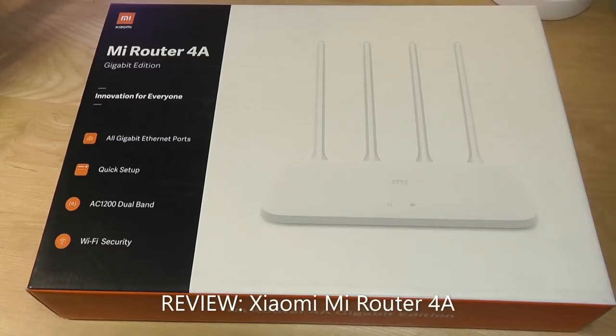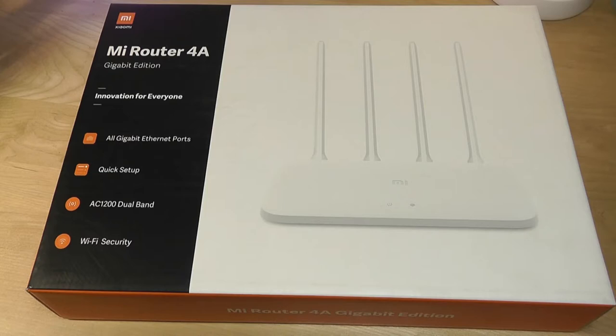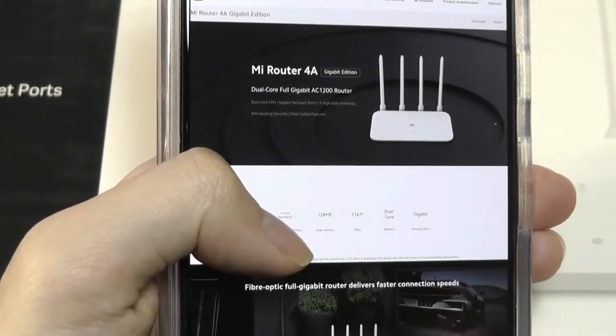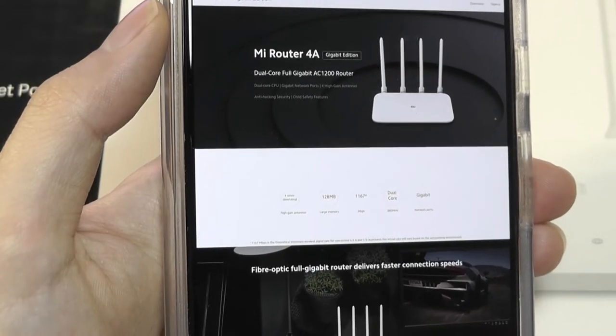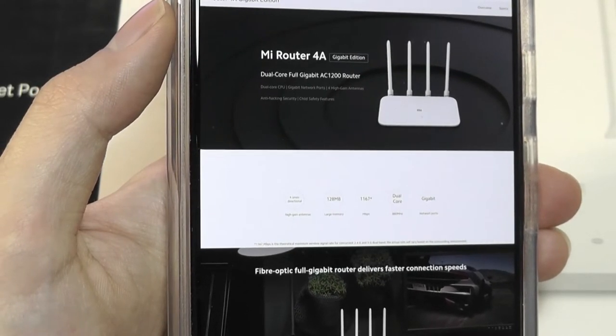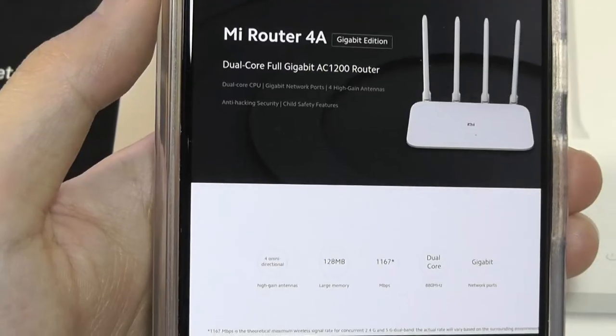Hey y'all, here at OS Reviews today we're taking a quick look at Xiaomi's Mi Router 4A Gigabit Edition. This is an overall affordable router priced at under 40 bucks, often goes on sale for less. It offers solid performance, a clean design, and support for a companion app which allows you to further tweak settings. Xiaomi might be more well known for smartphones but they make a lot of smart home and lifestyle products as well.